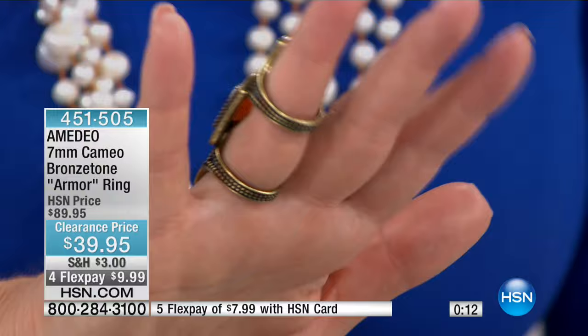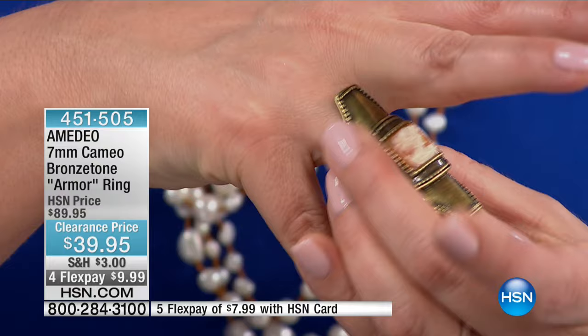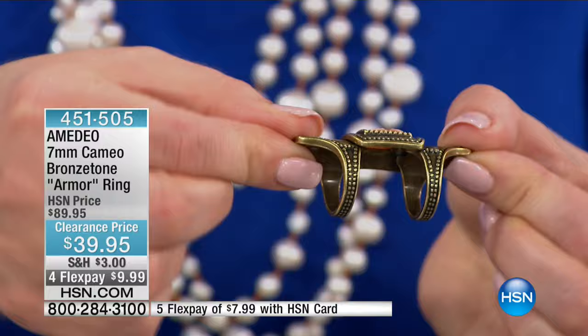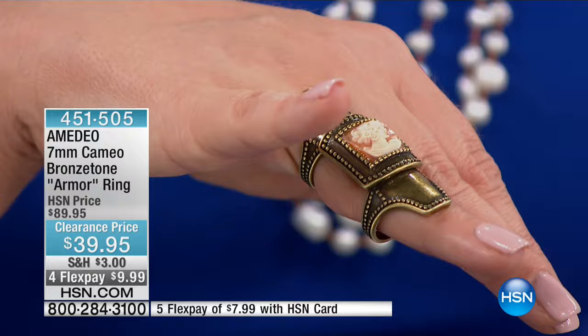Five-star rated. You would never think that something so unique and different would be five-star rated, but people loved it. You've had the opportunity at HSN to get it at home, try it on, see if you loved it. Not only do people love it, but they've come back unsolicited to our website at hsn.com and put their review. The hand craftsmanship — when you see these cameos up close and understand that every single one is unique — even the cameo by itself for less than $40, let alone this beautifully articulated bronze tone ring.